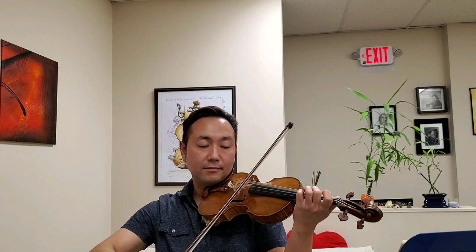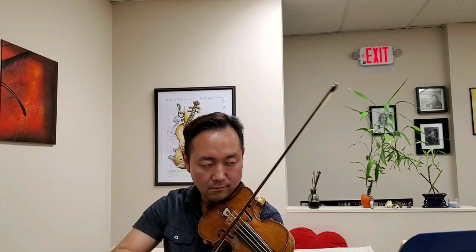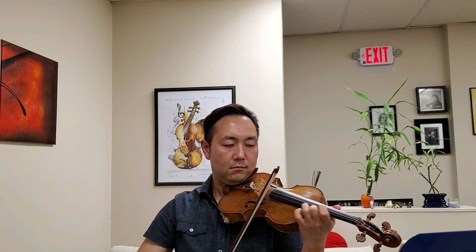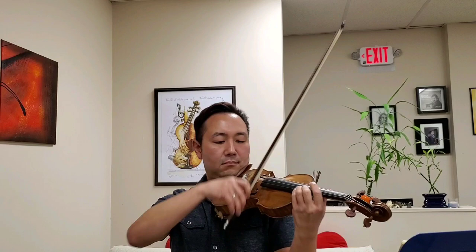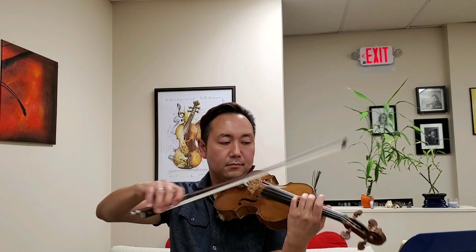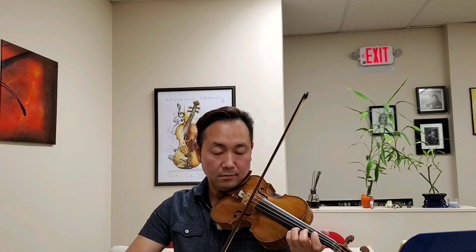Full sound. And off the string. Happy note. March. Starve. Stronger. Be alone. And longbow up high at the end.